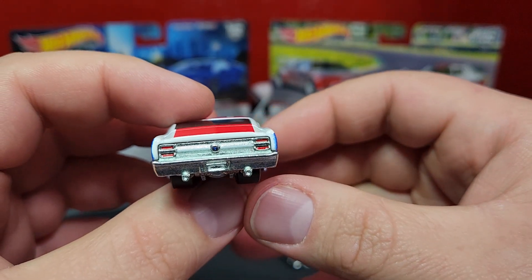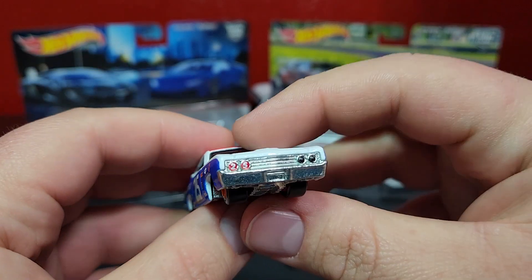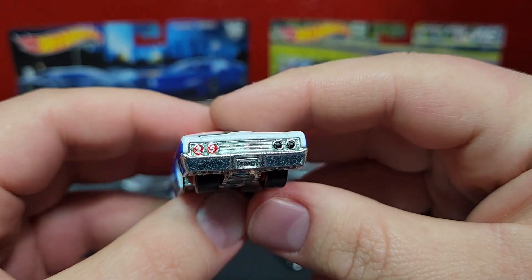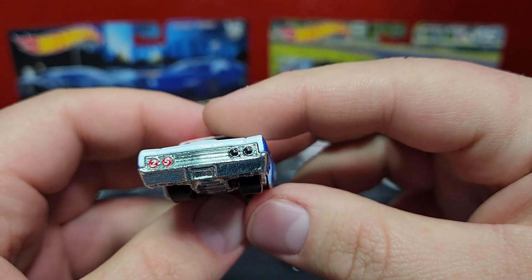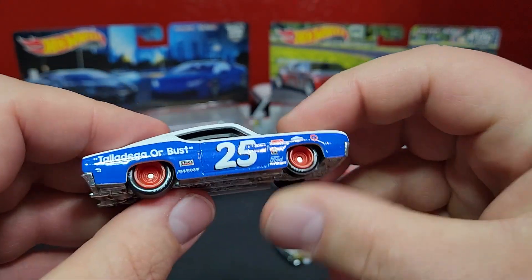A little bit of print on the back with the taillights and the Talladega logo in the middle. Then of course your offset prints in the front — looks pretty good, number 25 on the left and just your headlight on the other side. Red, white, and blue deco theme looks very, very good.